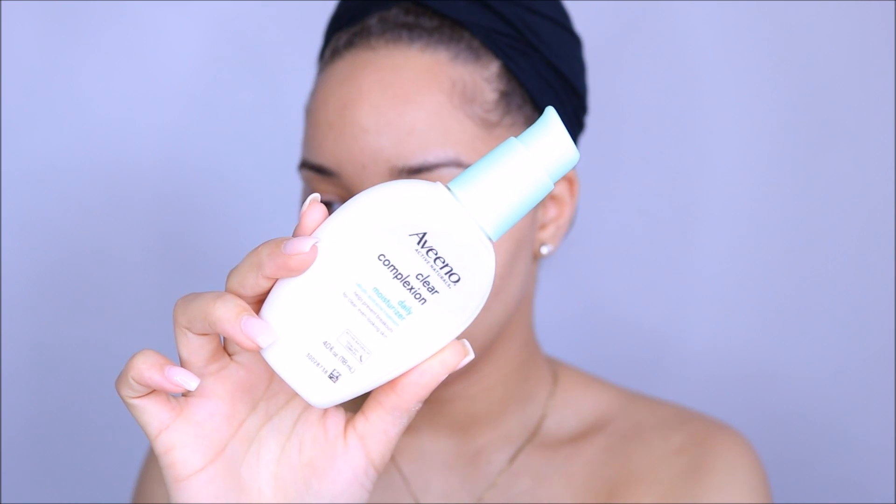Alright, so I already moisturized my face with my Aveeno Clear Complexion — I use this literally all the time. It makes my skin feel so plump after, which is what I love. So now I'm going to use this Dr. Brandt Luminizer Primer. It's just like a very sheer type of glow to give my skin under my foundation. I'm just going to use about that much and put it at the high points of my face — some down my nose and on my chin.